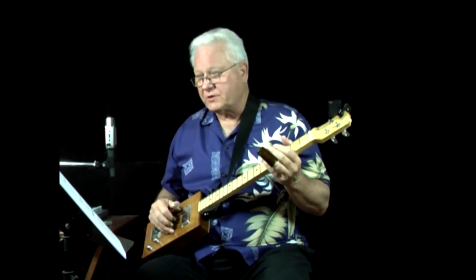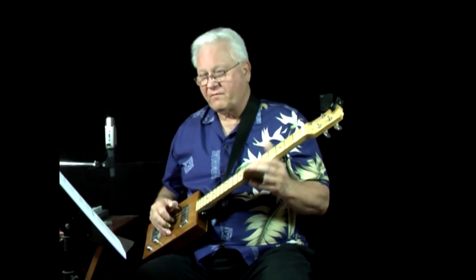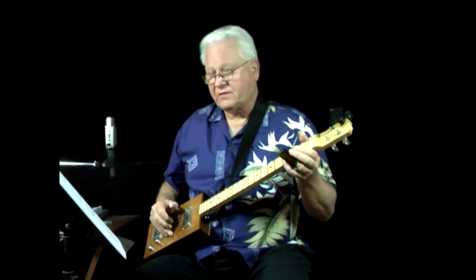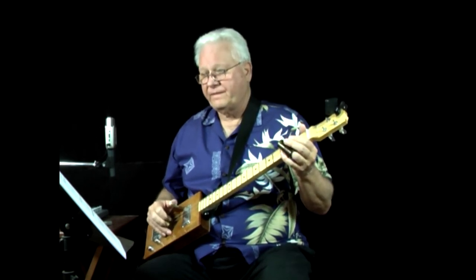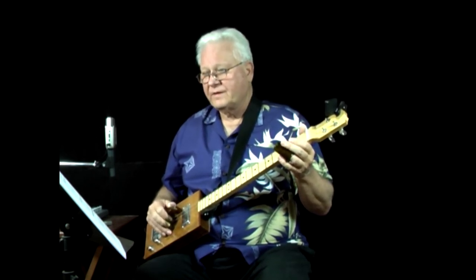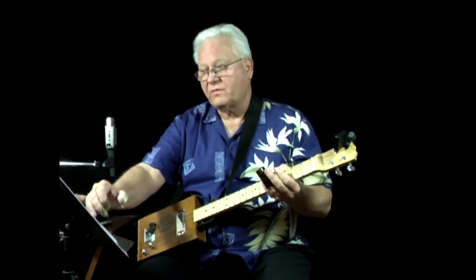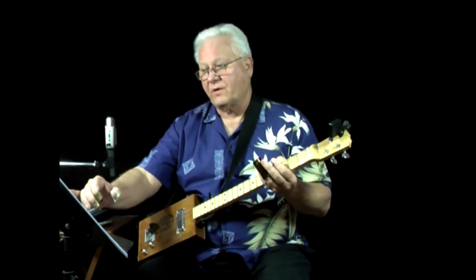So that's reading tablature — pretty easy. Notice in the first measure we've already discussed the hammer-on. And then the last two quarter notes, we go from two to three, and there's an S underneath there — that's a slide. I put the count below, so you see: one and two, three, four. Then one, two, three, four.